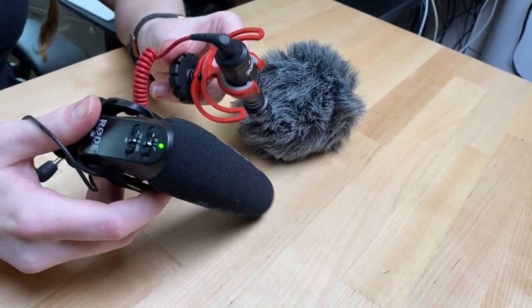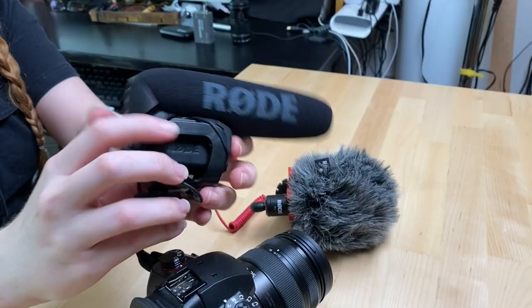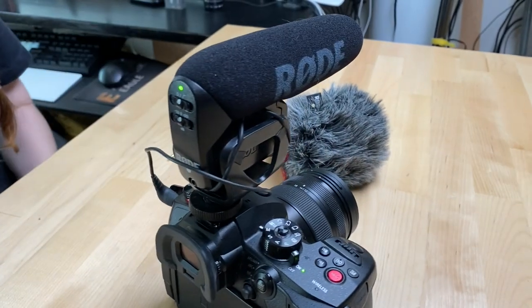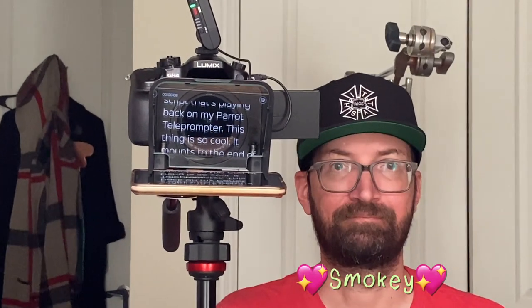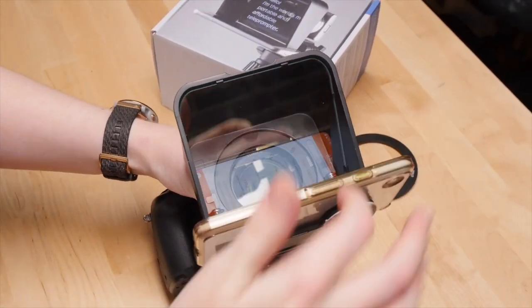I also have a couple of Rode camera-top microphones for capturing native audio. They provide a lot better sound than the camera's internal mic, especially since I live in a place with a lot of background noise. I usually record from a script that's playing back on my Parrot teleprompter. This thing is so cool — it mounts to the end of the lens and turns your phone into a teleprompter. I sync the scripts to the app using Dropbox.